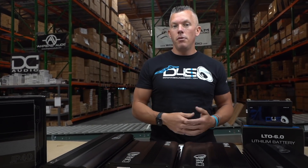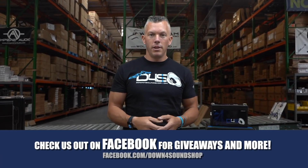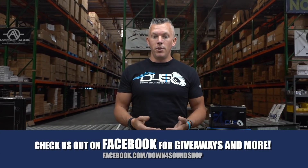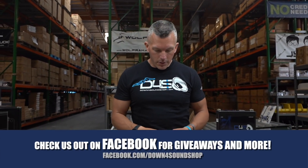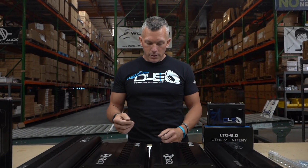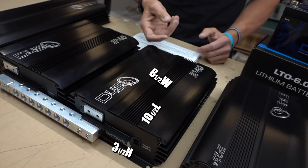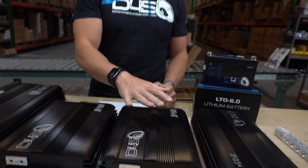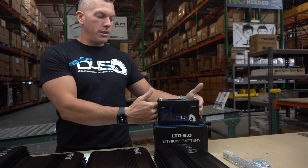The chemistry is LFP and the configuration is 4S. The JP40 battery dimensions are 10.5 inches long, 8.5 inches wide, and only 3 inches tall — a very small, compact profile. You can put it under your seat or almost anywhere because of the small footprint, just like our LTO 6.0. We kept the sizing very small but very powerful so you can fit them into tight spaces.